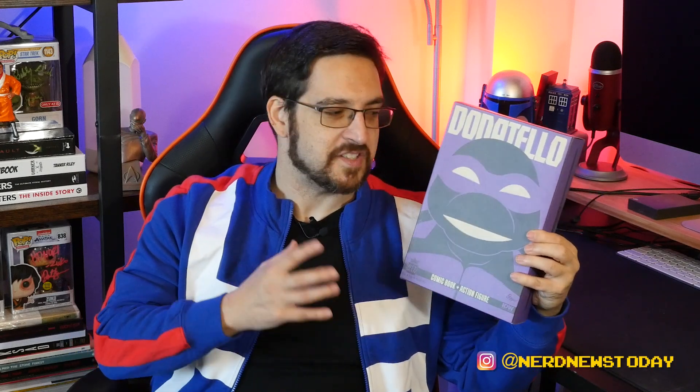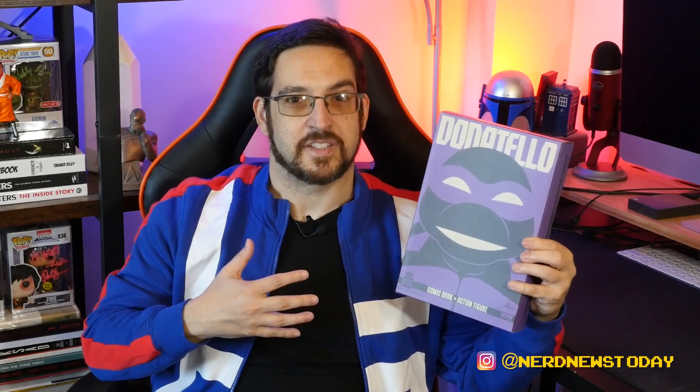To wrap up the packaging, the front is very cool — I love this bold design of Donatello. This is such a cool image. If you're a mint-on-card displayer, this is really collector-friendly and I'd highly recommend keeping the box. You could also turn it to the side and you've got this great bold-looking font that shouts out what it is. Every single figure in this line is going to have their signature color on the boxes, so they'll line up very nicely together.